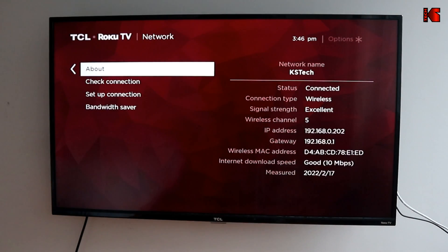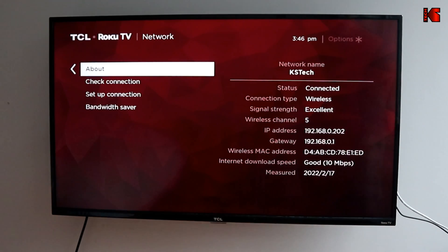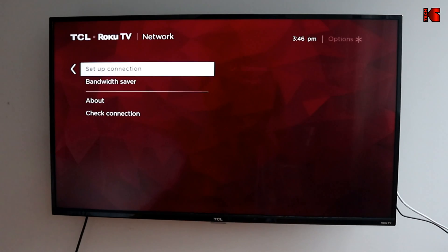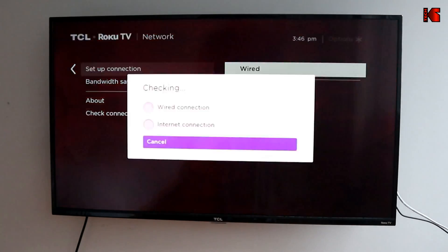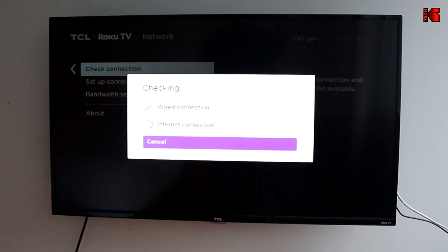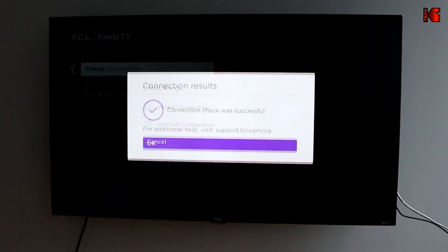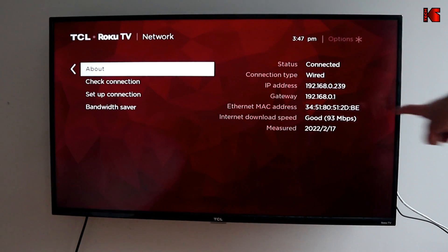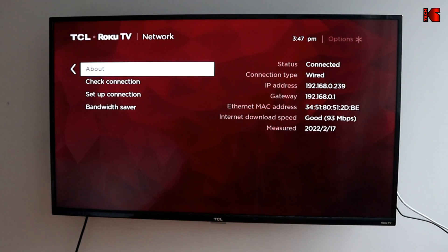The speed on wireless is 10 megabits per second. Now let me change the connection to wired — go to Setup Connection, select Wired, then Check Connection. Notice the speed increased from 10 megabits per second to 93 megabits per second, and this is a huge gain.